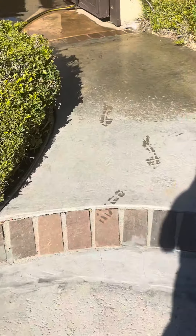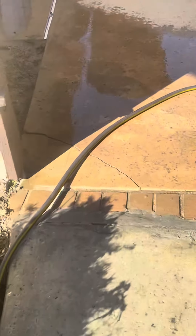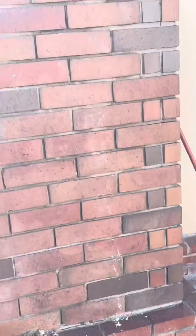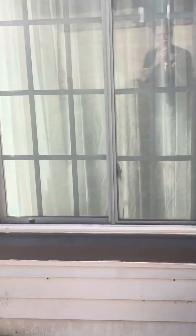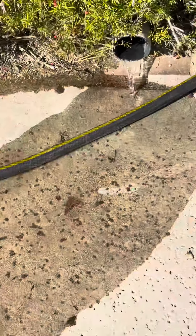Water on the ground is just the overspray from the hose — it's not puddling. It's really not leaking from here. You can see it's running off pretty good. Like I said, pretty good result.